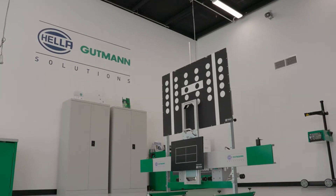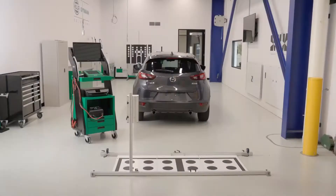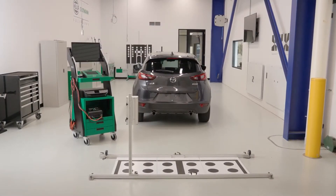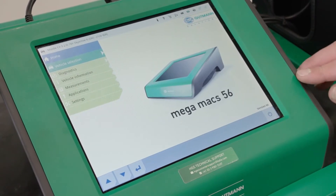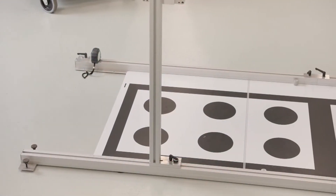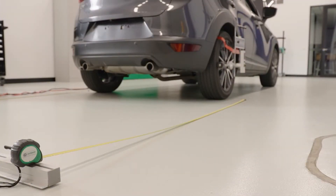Welcome back to the Helle Bookman Solutions Workshop here at Helle's head office in Mentone, Victoria. In this, the next of our videos in the series where we're showcasing the Helle Bookman Solutions diagnostic and calibration equipment, we'll conduct a rear radar calibration on a Mazda CX-3.